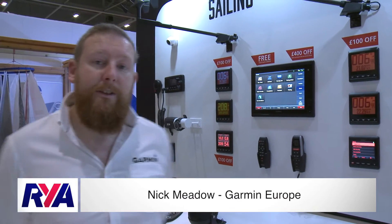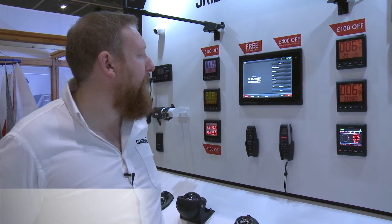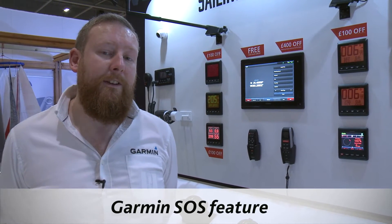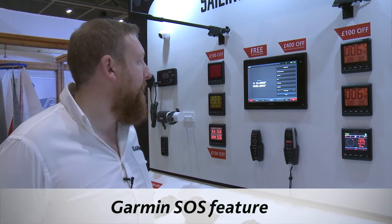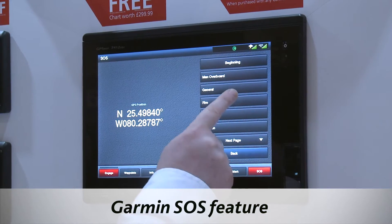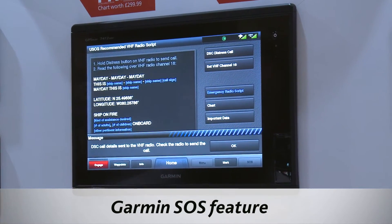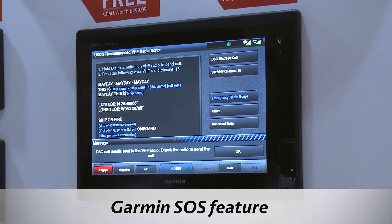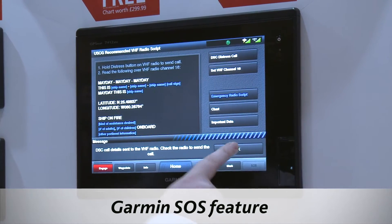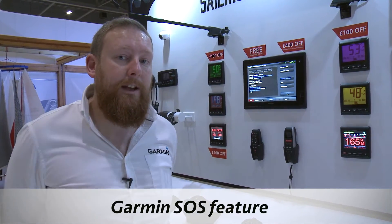The first product is our new SOS feature. Rather than just having a manual reward button, you can press SOS and it will give you options of what to choose — in this case, we'll say we're on fire. It then sends packages of that information into a script or package to send to your DSC radio. You can then transmit that as a distress call, and it will also give you a script so that you know what to say to the Coast Guard.